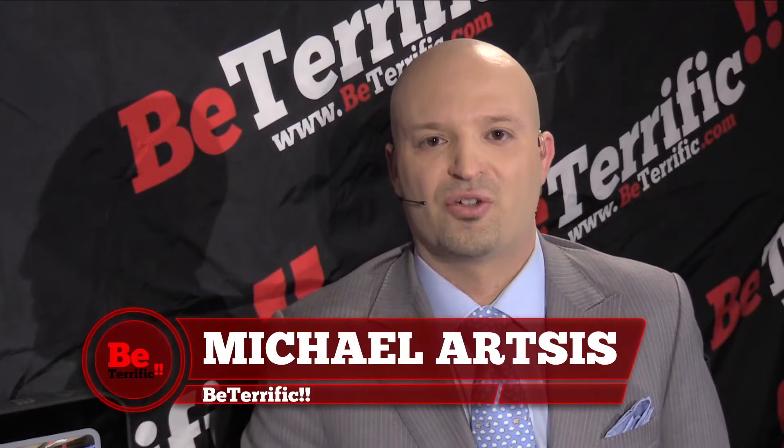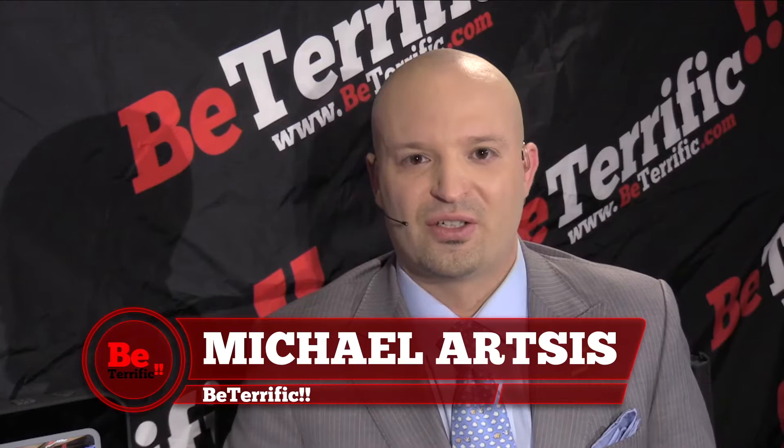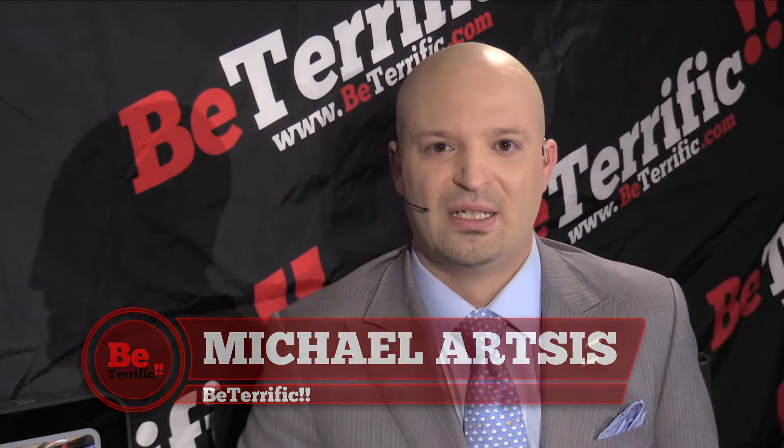Welcome back to CES Live on BeTerrific.com, Planet5D.com, and a bunch of other syndication partners. Thanks so much for joining us. We're here at the Las Vegas Convention Center in Las Vegas, Nevada for the Consumer Electronics Show 2015. Thank you guys so much for watching. You can engage with us on our IRC chat on BeTerrific.com slash live.